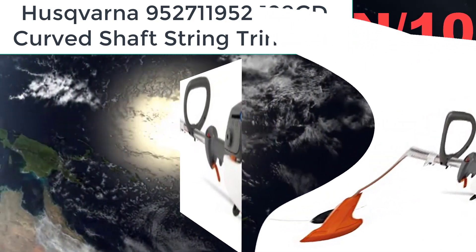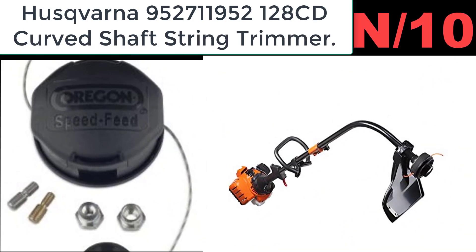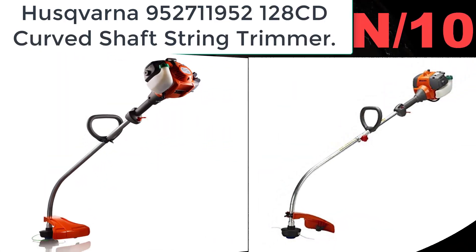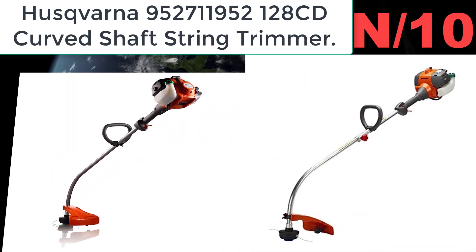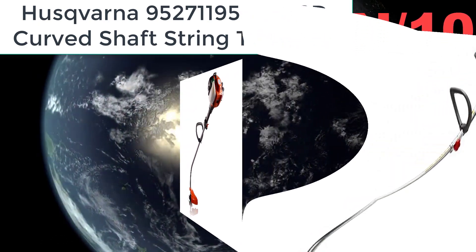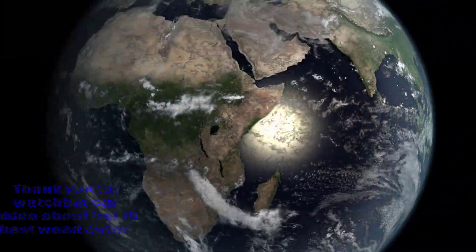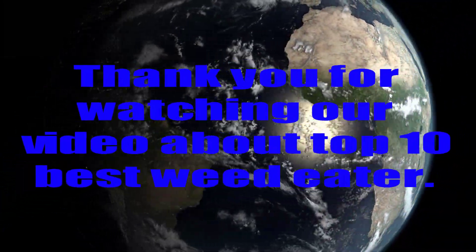List number ten — Husqvarna 952128971 curved shaft string trimmer. Auto return stop switch automatically resets to the on position for easier starting. Air purge removes air from carburetor and fuel system for easy starting.